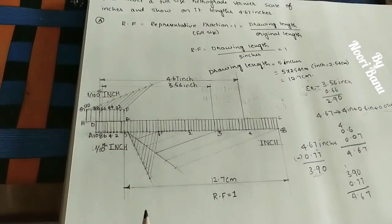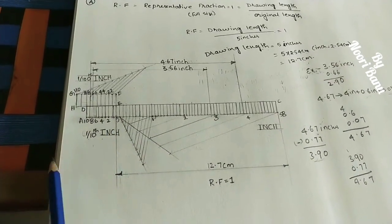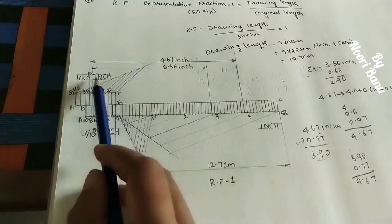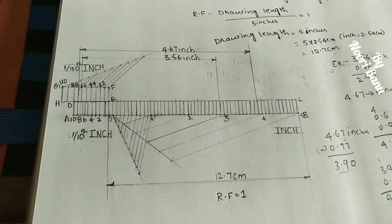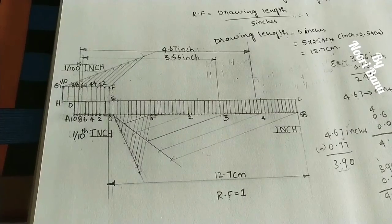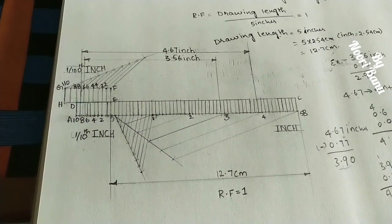The main scale measures 5 inches with a drawing length of 12.7 centimeters, from 0 to 5 inches. The RF is 1 for a full-size scale. This scale measures inches, tenths of an inch, and hundredths of an inch. Check the description box for links to other scale lectures. If you like this lecture, hit the like button, subscribe, and share with your friends.